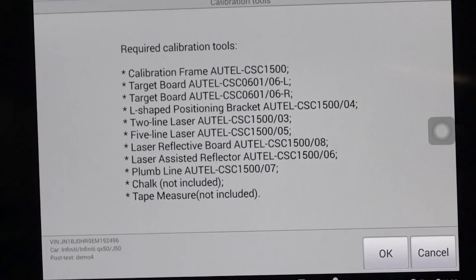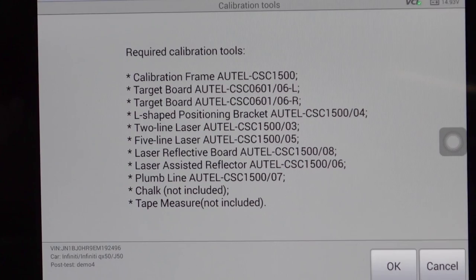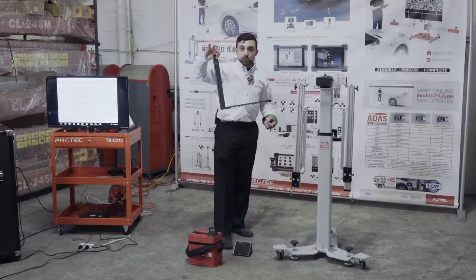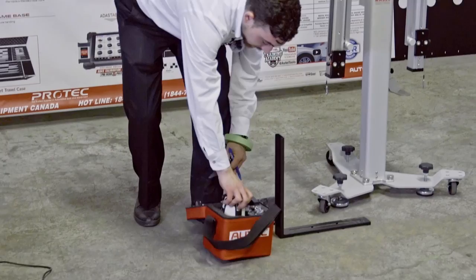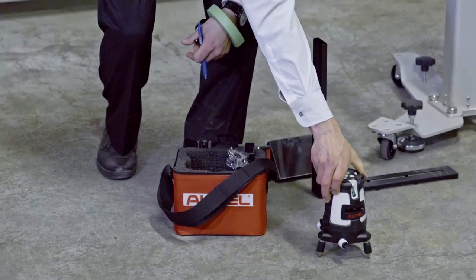The target boards 60106 left and right are the same two we used before. The L-shaped bracket is used to measure distance from the front wheel. The two-line laser is used for positioning the frame. The five-line laser comes in a small case and enables us to have four lines simultaneously. The reflective board — a small black piece with a green strip — and the assisted reflector, which is like a mirror to look under the vehicle so we're not on our knees the entire time, are also in the kit.